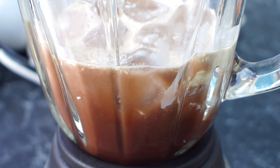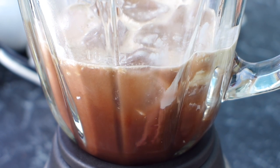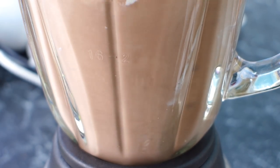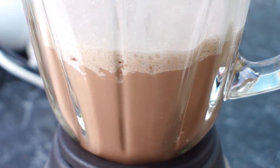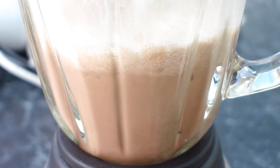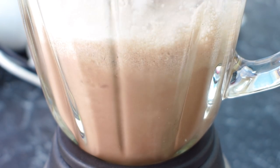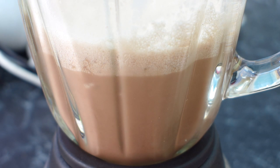We've got it set up on the blender, zoomed in nice and close so you can see all the action. We've popped the lid on and away we go. Depending on the power of your blender and the size of the ice cubes, you might need to stop it, make sure it's turned off properly, give it a stir and a mix to make sure the ice gets properly distributed. You don't want any huge big chunks of ice. Then pop it back on to blend until it's smooth and creamy to your liking.